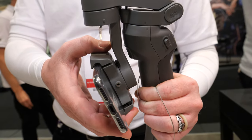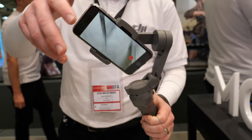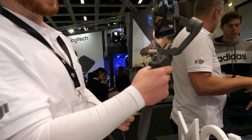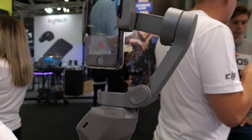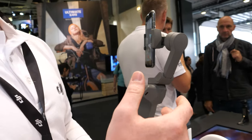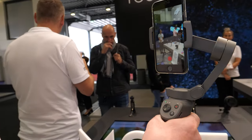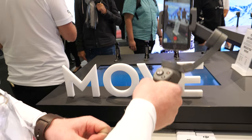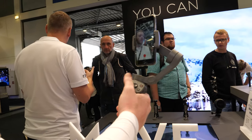But that's not the only thing we've done differently — we've changed a few more technical features as well. When you start it up, we've brought back the front trigger, similar to what you find on the Ronin S and Ronin SC. Double tapping it re-centers the gimbal, holding it down locks the gimbal orientation, and pressing it three times flips it around.